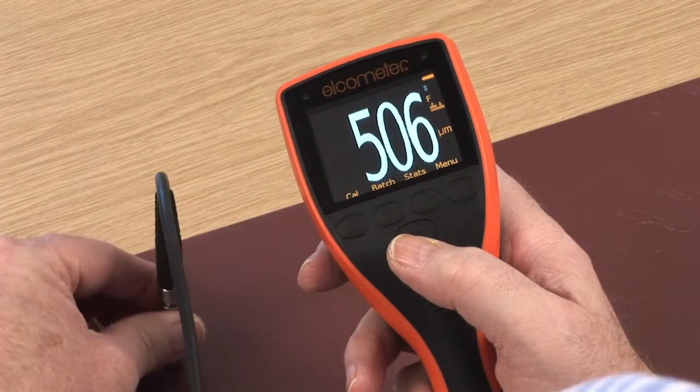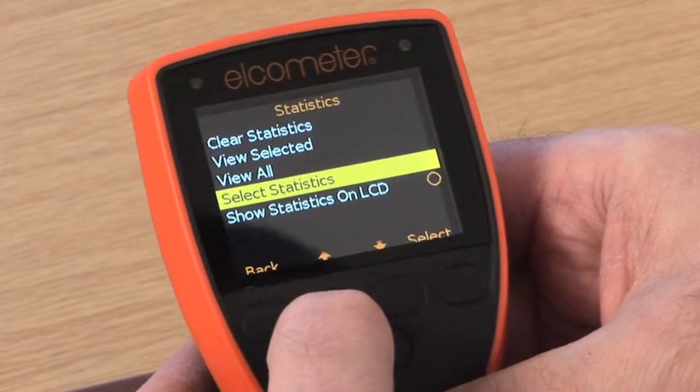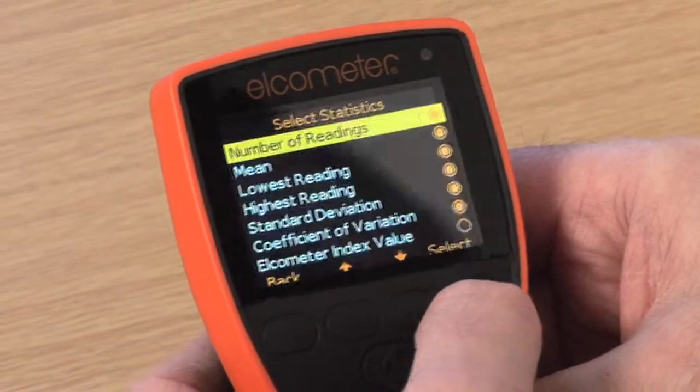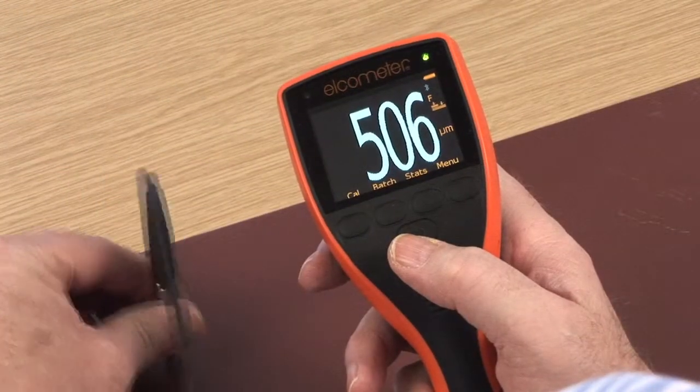With its large, easy to read colour display, tactile instant response keypad and its simple menu structure, you can quickly navigate around all the features of this powerful, easy to use gauge, allowing you to take accurate measurements in seconds.